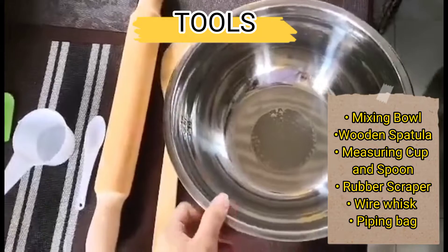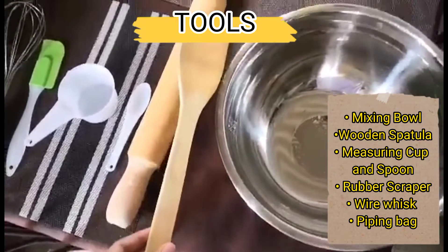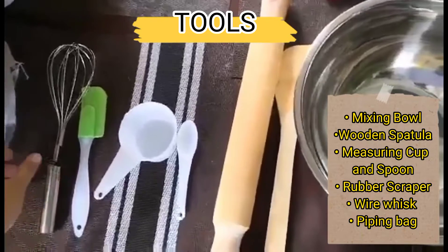Here are the tools that we need. First is a mixing bowl. The next one is wooden spatula and measuring spoon and cup, rubber scraper, wire whisk, and also a piping bag.